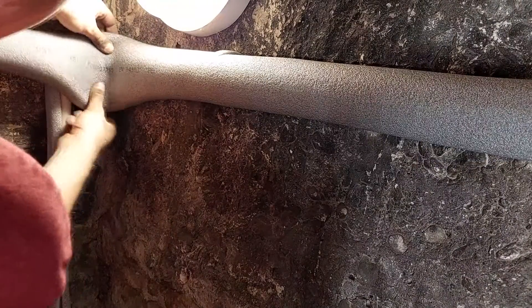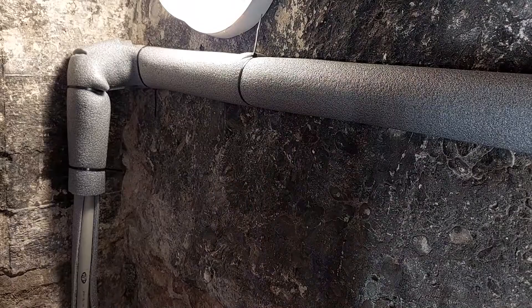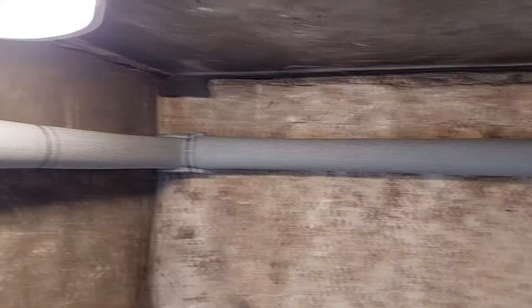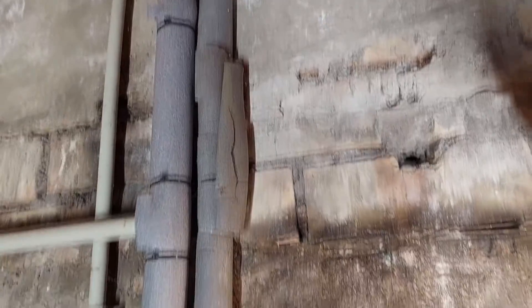This insulation of the heating pipes in the basement gives energy savings of up to 20%, which makes me happy. After a few hours of work, here's the result — the hot water pipes are insulated.